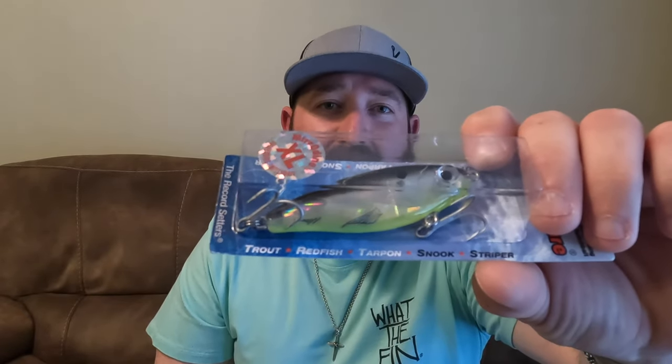Now we're going to get into the two 27 MRs that I picked up. The first one is called Backcountry. This is the 27 MR and it's a suspending twitch bait. It's got a black back with a lime green belly and a silver inlay. Some of these colors just stick out to me — I can definitely see me throwing this. It suspends at depths of one to two foot. If you're wading in waist-deep water with grass beds and potholes, you just want to dip it down, let it float back up, or work it over the grass beds through the potholes — this is where this comes into play, and those fish are going to nail it.